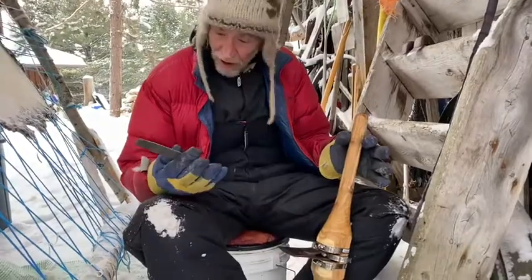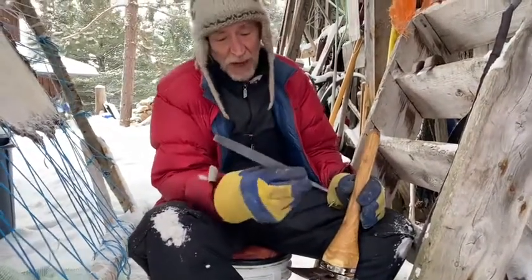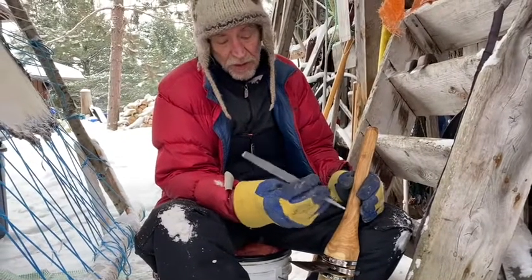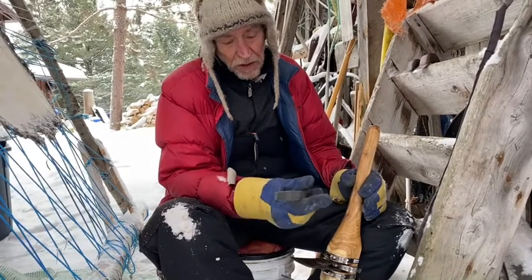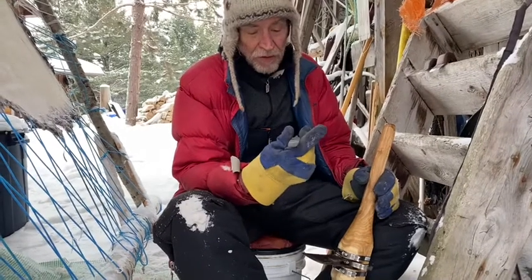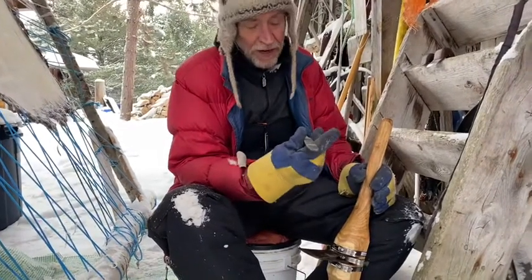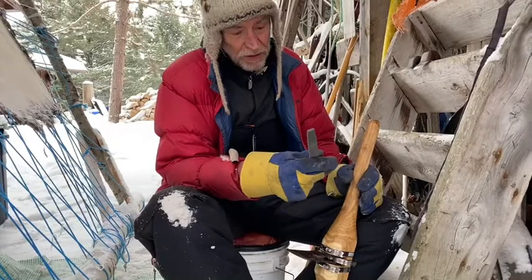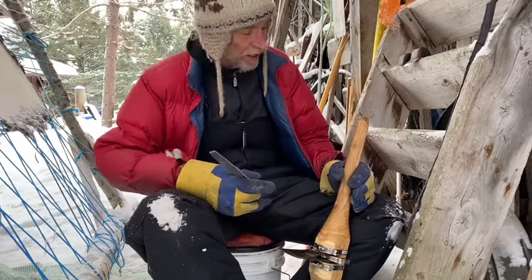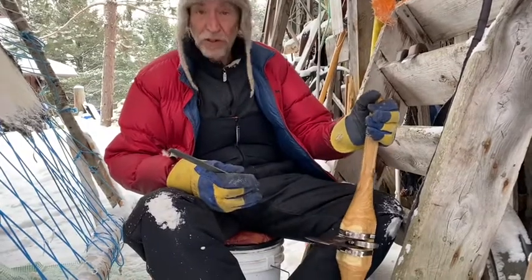The first thing I'm going to do is get my file. This is a Mill Bastard file. The only reason we're using this one is because it's the closest file we could find to replace an axe file. They didn't have axe files at the store, so we got this instead. But you start with a good axe file, a new one ideally if you can, or one in good shape.